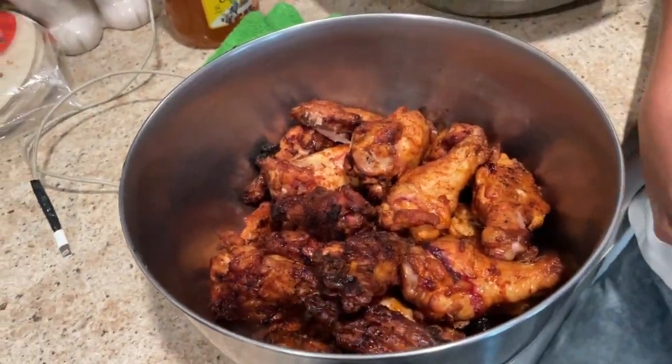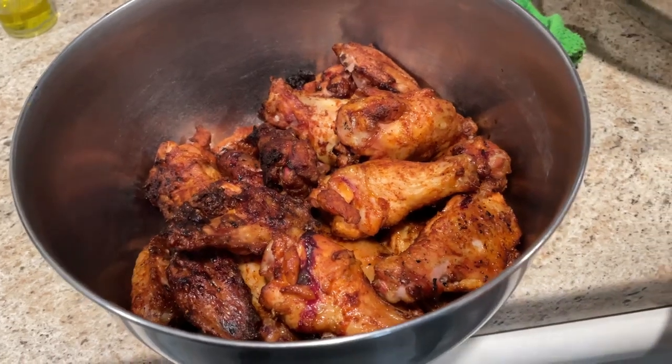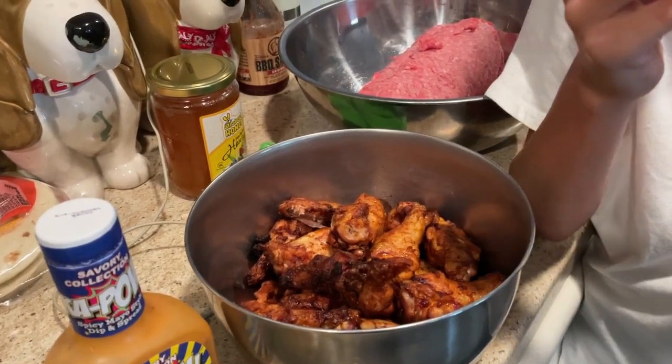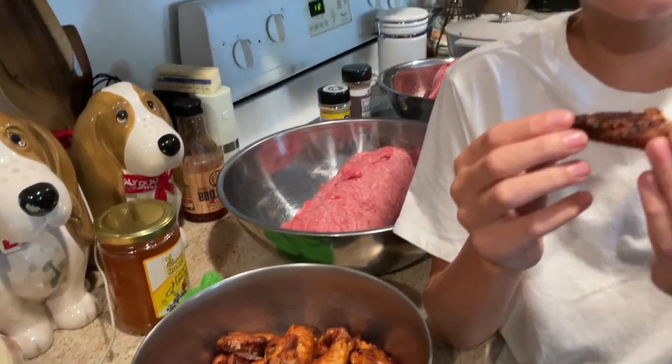We just pulled these out of the smoker. We're going to let these rest for a little bit and then we're going to taste test these and let you know what we think. Never mind the hamburger in the background — that's for another cooking video we're getting ready to make.